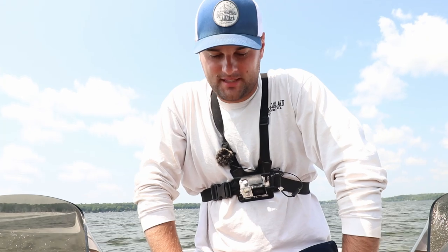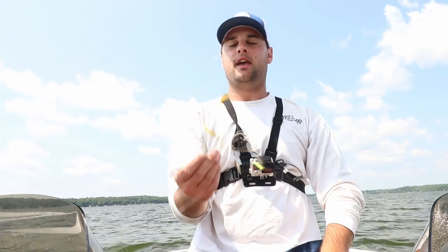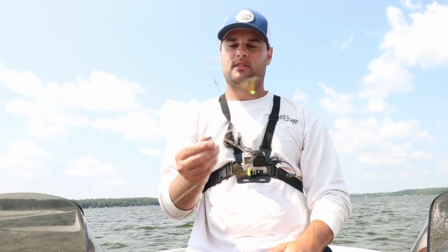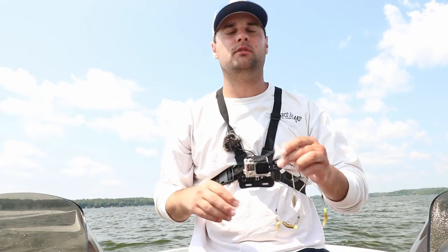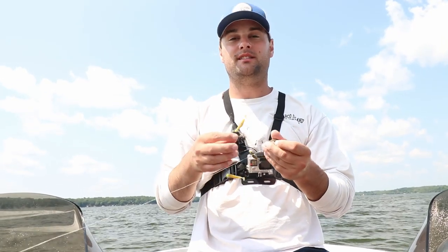Welcome back, ladies and gentlemen. I realized I haven't done a scent versus no scent challenge in a while, and I picked up some rigs when I was actually going to go down to Lake of the Ozarks. This is a three-tiered umbrella rig. In the state of Wisconsin, we cannot have the five-tiered ones — we can only have three-tiered. I thought this would be a great way to do a scent versus no scent.